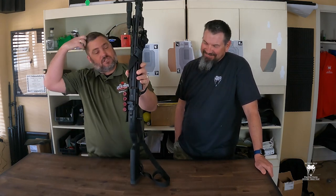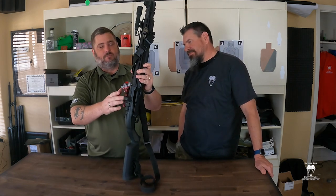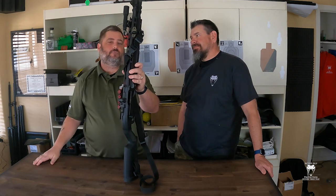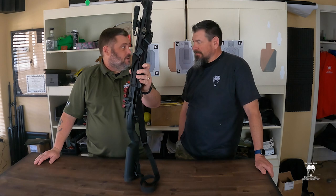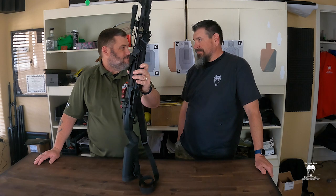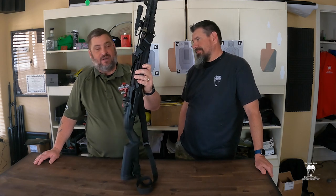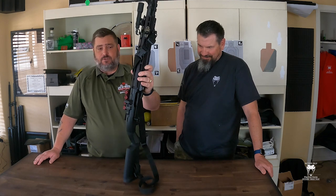The Crom co-witnesses, so my dot is actually co-witnessed with the iron sights. Some people love that, some people don't. If I had my druthers, I'd actually rather have a lower-third co-witness personally. There's also one other option with that — you can order this with a peep sight on the rear, which comes standard.